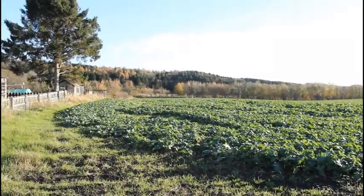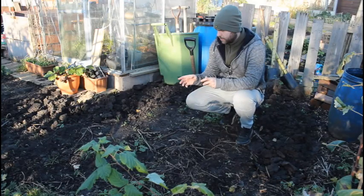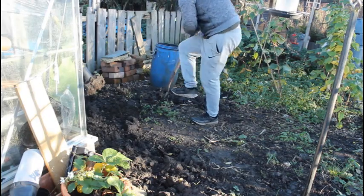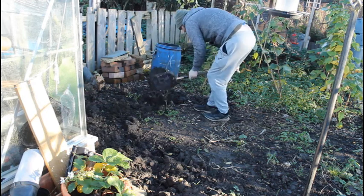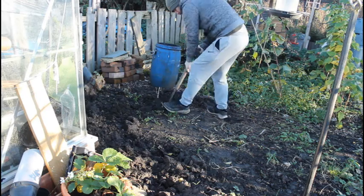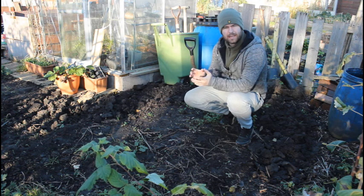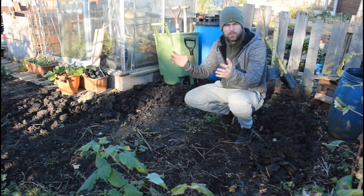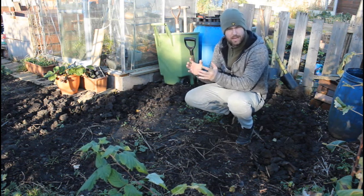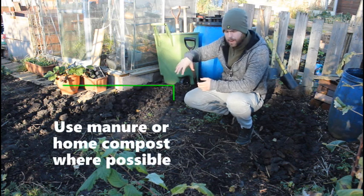The other day I started digging this over. I'm trying to do no-dig — the other beds are all no-dig — but I had a bit of bother with this particular bed last year. I bought some commercial compost. I know it's not great because the way it works is they've got mounds and mounds of the stuff, and because it's so vast the temperatures get really high and it kills off a lot of the goodness and a lot of the microbes.